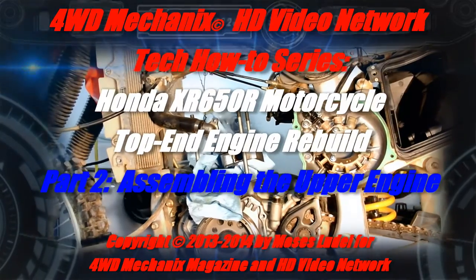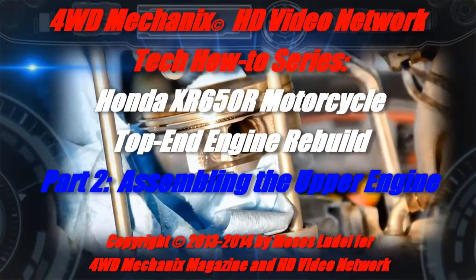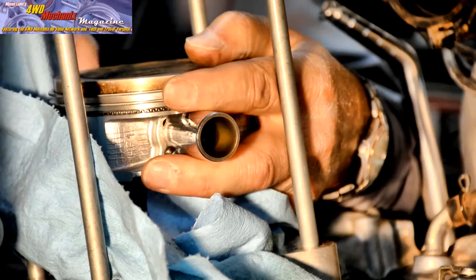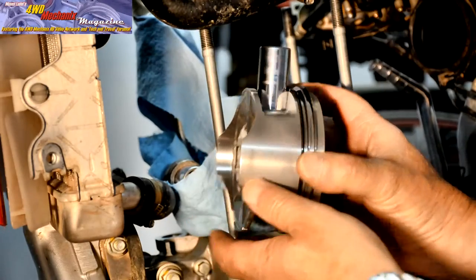Part one covered the engine teardown and now we're about to remove the piston. Before engine reassembly, remove the circlet with needle nose pliers. The pin should come out by hand force, and if not, use a pin remover from a company like ProMotion.